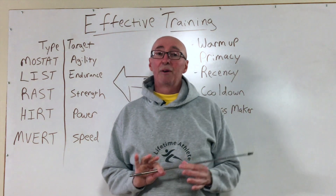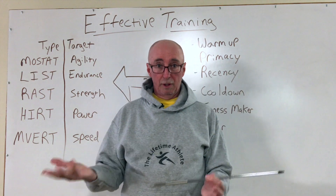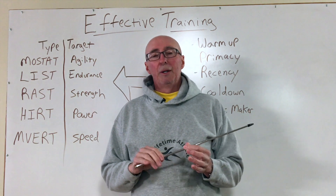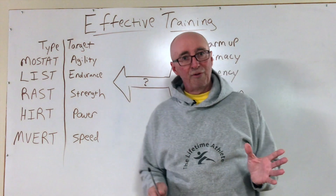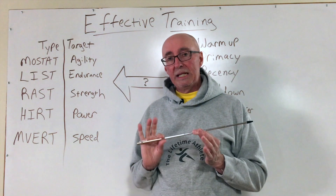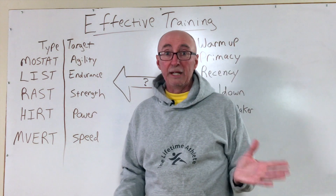When we think about how to take the training program that we're crafting — we found out in previous videos how to understand the different components of training and how to personalize it — now we want to ask how can we make it most effective? The first thing we want to do is look at the types of training and the target or objective we're trying to accomplish with each application.